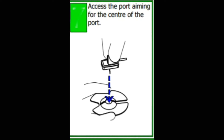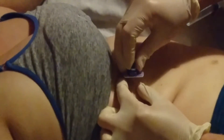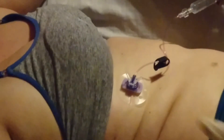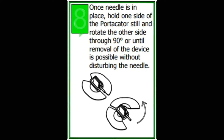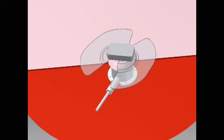Now you're ready to access the port, aiming the needle into the centre of the dome. The hinged edge opens to allow you to slide the device away without disrupting the needle.